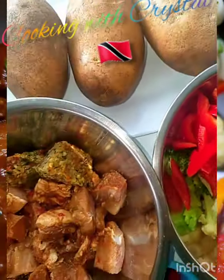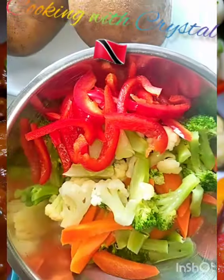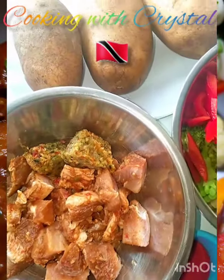Hi guys, Cooking with Crystal. How are you? Are you all doing okay? I hope you are keeping safe. Today I'm going to prepare a very simple lunch.